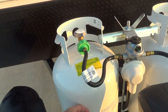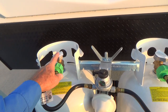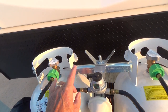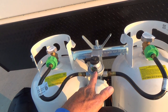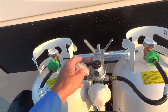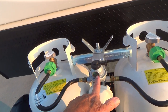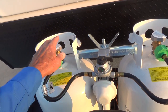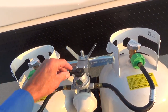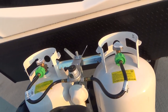Your LP tanks are 30-pound tanks and they're both full. This is indicating we're drawing from this tank first, so this tank is on and ready to use. When this tank runs dry, a red flag will come up in this little X and you'll know there's no gas in that tank. You can switch to the other tank — it shows green, meaning there's gas in it — then turn the empty tank off and get it filled. It's a good idea to camp off one tank at a time so you'll always have a backup.